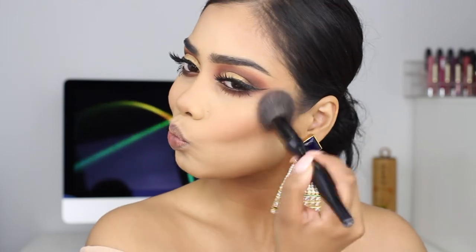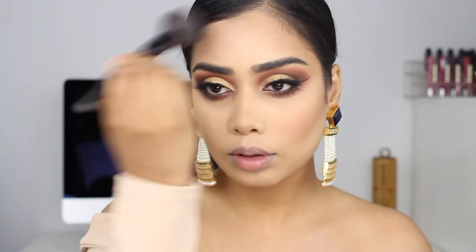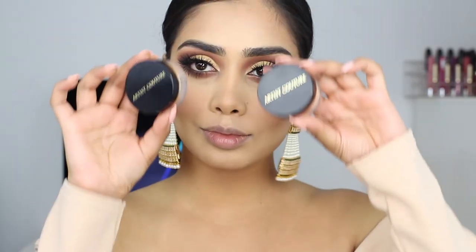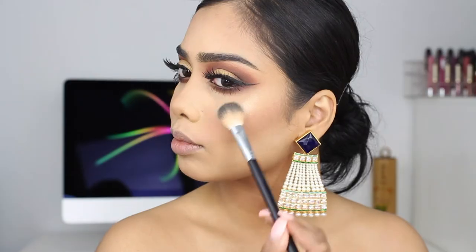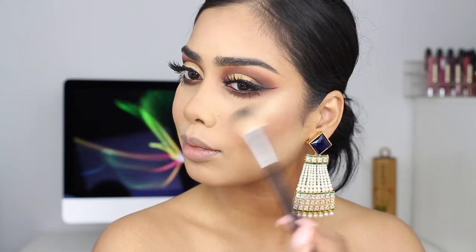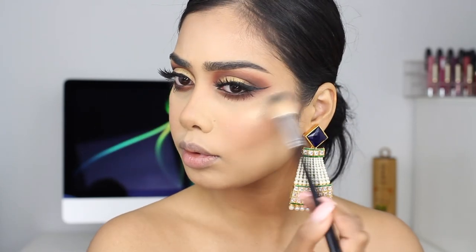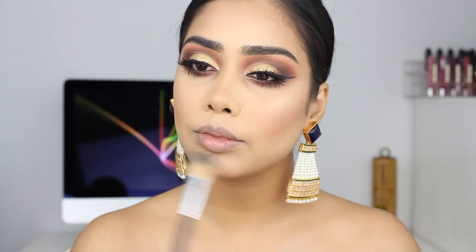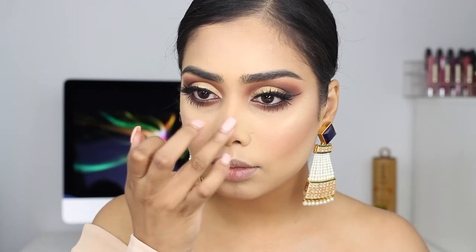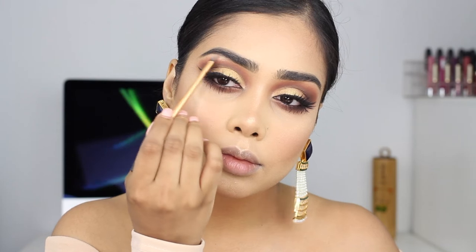For blush I'm using Milani Luminoso — it's been a while but I love this blush. For highlighter today I'm going all out, using Two Artists Couture highlighter in Illuminati and Conceited. Just look at that glow! I'm also adding some to my brow bone and blending it out because I like everything to be nice and blended and flow together.